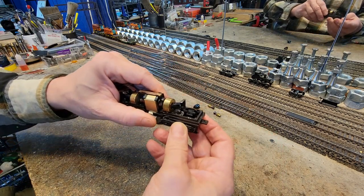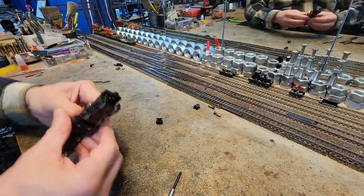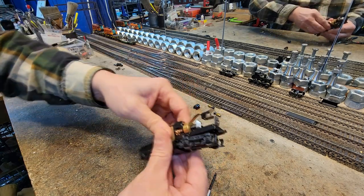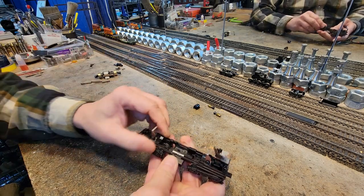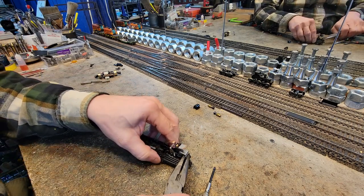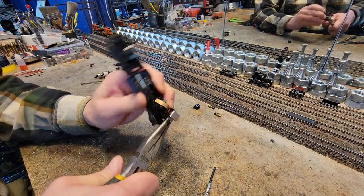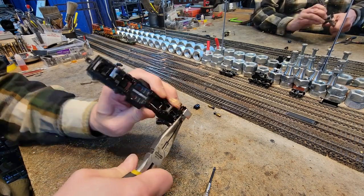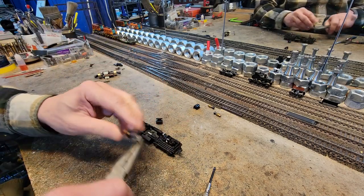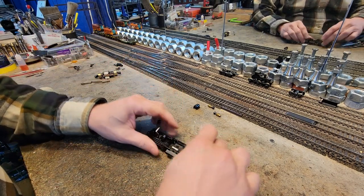They sit in a little round socket in here. Let's go ahead and pull the motor. Okay, motor's out. Now the headlight bracket — I'm not going to be using it, so it's coming out. There we go.